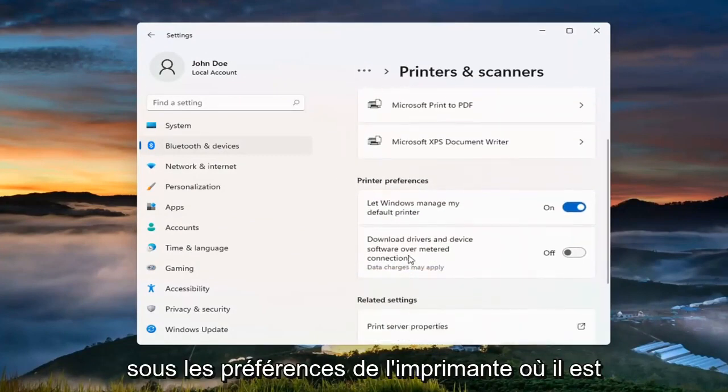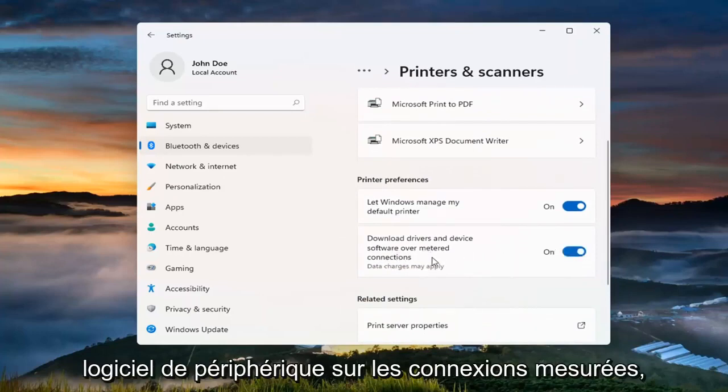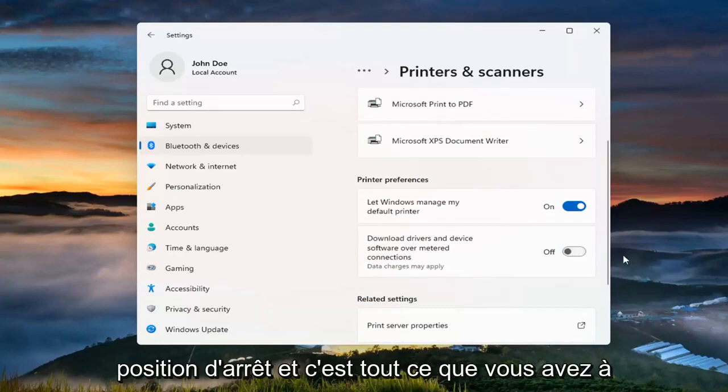Underneath printer preferences, where it says 'download drivers and device software over metered connections,' go ahead and toggle that to the off position.